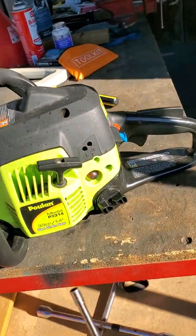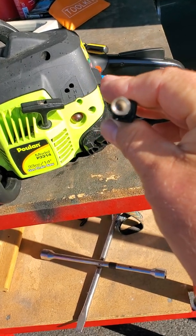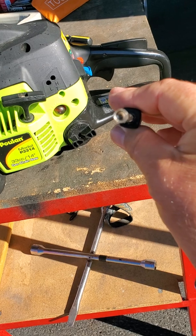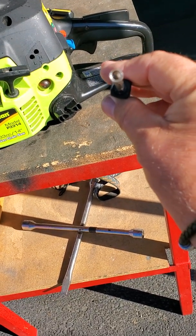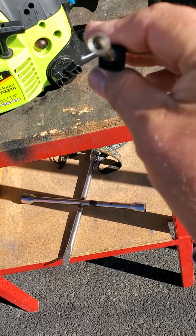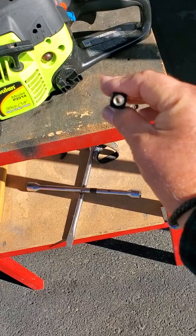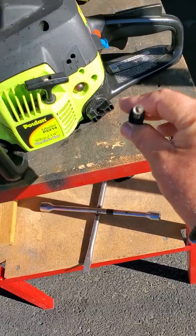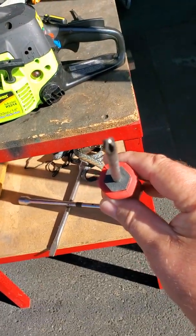Now to adjust the L and H, you have to have a special screwdriver. It's got little tiny grooves in the center and a little notch. It's a special little screwdriver. But the idle screw is just a Phillips.